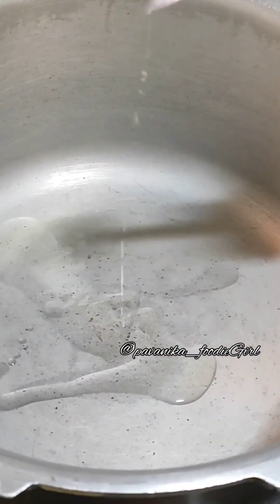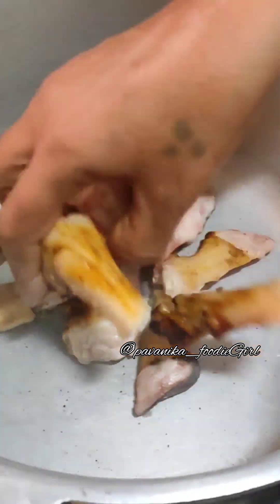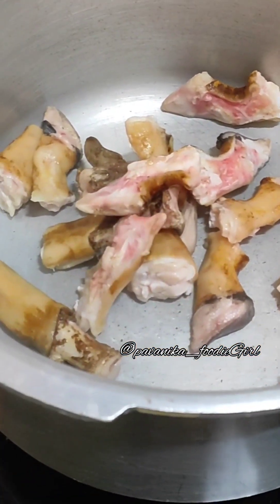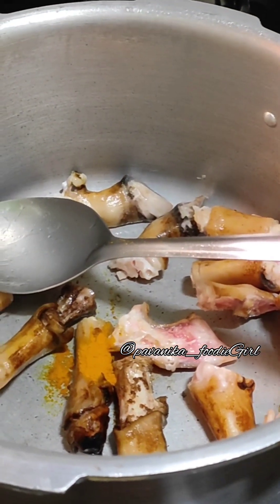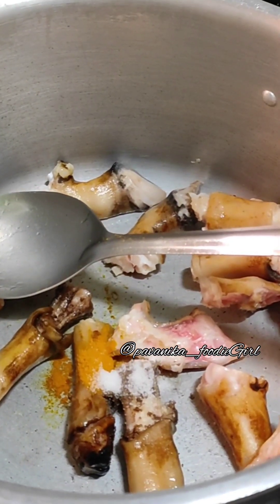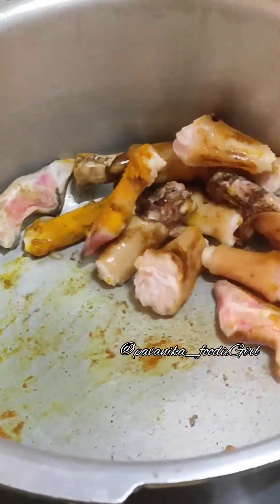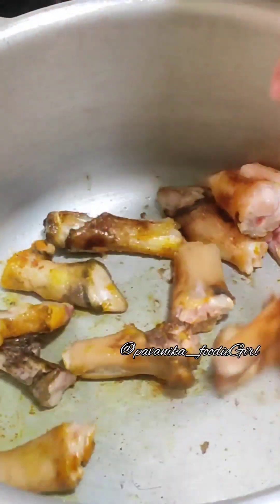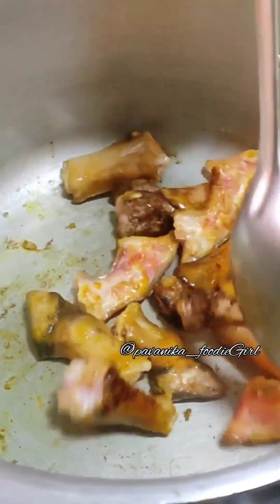First, let's cook. Then, let's cook a spoon. Put a spoon. Let's cook a spoon.